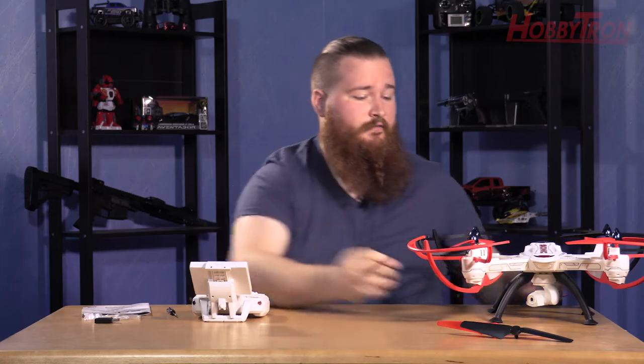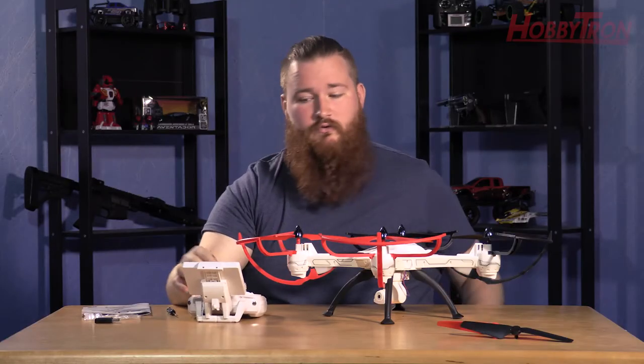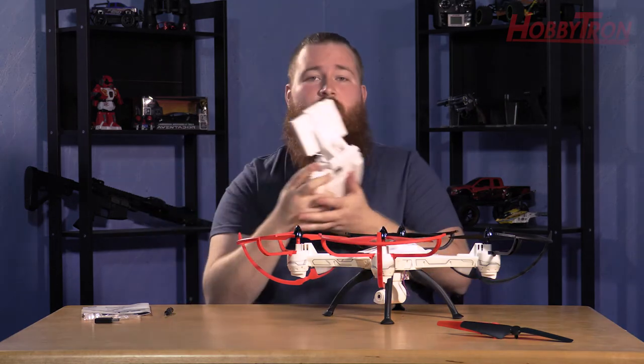When you get ready to fly, go ahead and hit the power on your Sonic first, then the power on your transmitter, and then you'll get your live feed through the monitor.